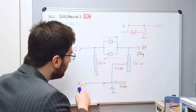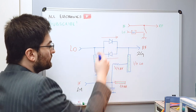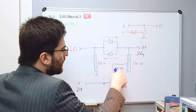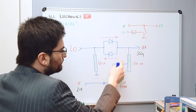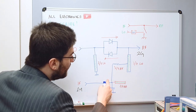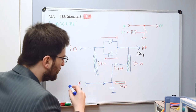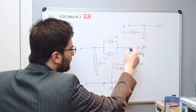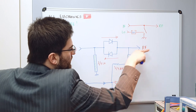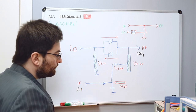Now we can inject the IF power at this node to be modulated by the impedance modulation of the diodes. We use a lambda-over-four choke here — drawn as a choke but it can also be a transmission line, and in the practical circuit I use a transmission line. We need to present a very low impedance at this node. The IF is a very low frequency so it can pass through and appear at this node with no problem. But we need to prevent the RF output power from flowing back to the IF port.